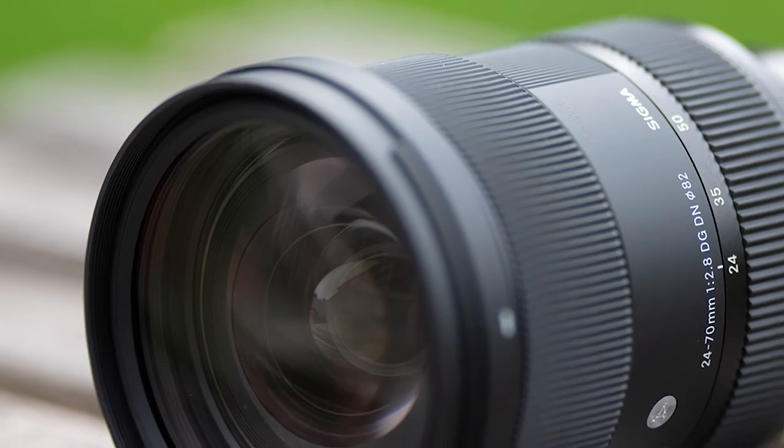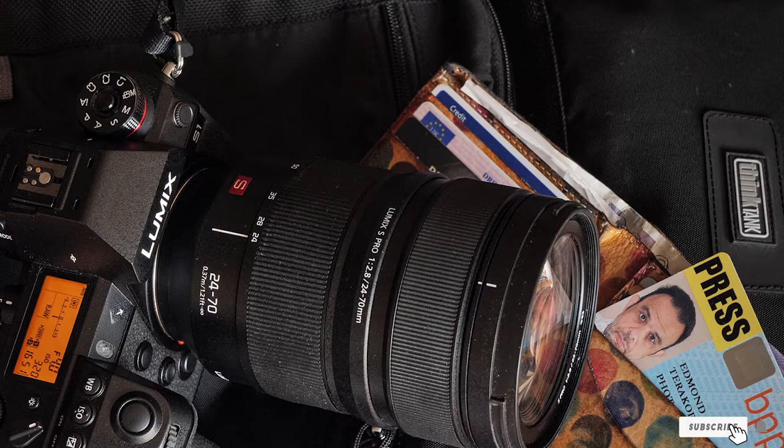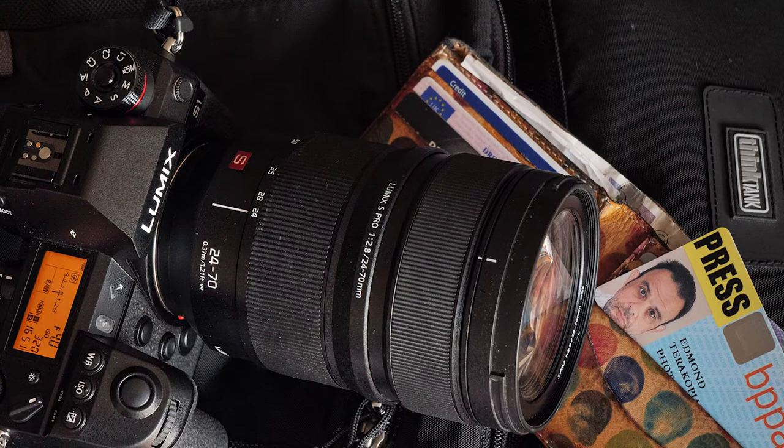However, the competing Sigma 24-70mm F/2.8 DG DN Art lens is every bit as good and only costs half the price.